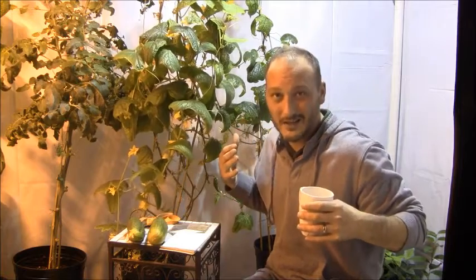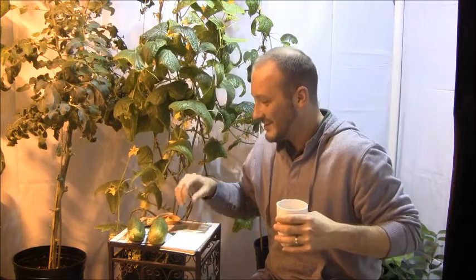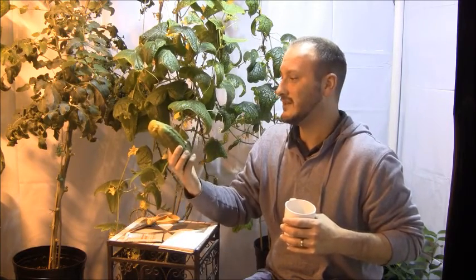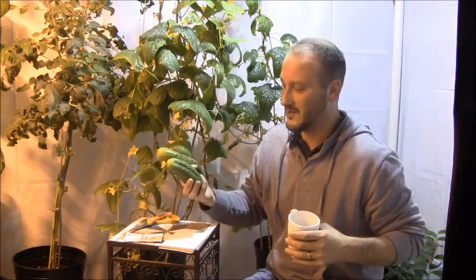I probably would not grow a Boston Pickler inside the house again. Even though it was fun, I'm over it — done hand pollinating, done with all that. So what did I get for production? I just picked these two, and that makes pickle 51 and 52. I haven't weighed these, but this should put me over the 7-pound mark. These are the biggest ones I grew.